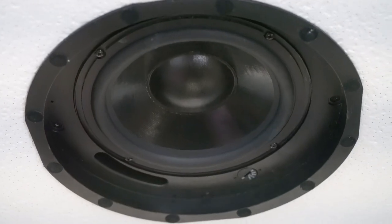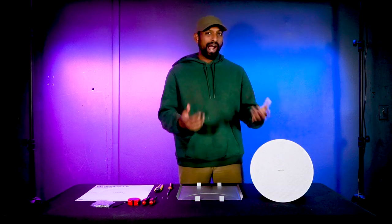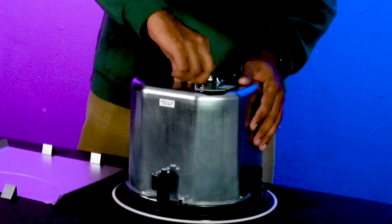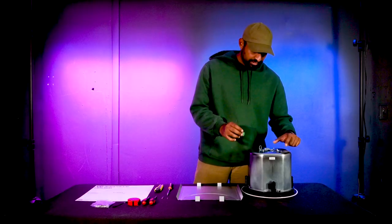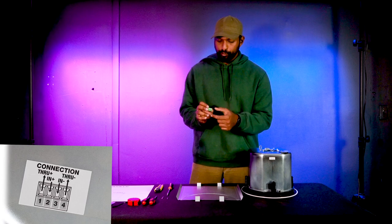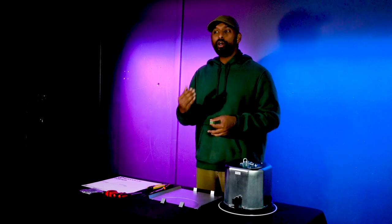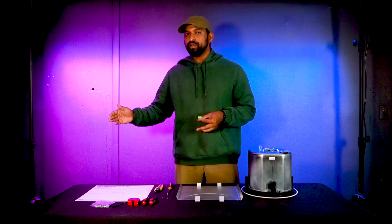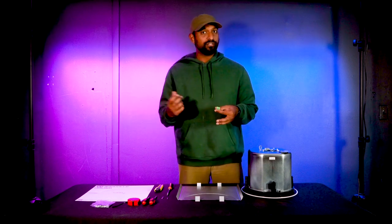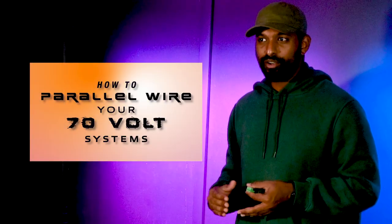After you've decided your tap setting, you move to the wiring phase. There's a quick euro block disconnect terminal on the back — the little green part. Pull it out and you'll see a diagram showing which terminal is for what. The inner two terminals are for getting signal into the subwoofer, and the outer terminals send the signal forward in the chain. In 70-volt technology, all wiring is parallel — you keep sending the signal forward, connecting positive to positive and negative to negative all the way through the chain from amplifier to last speaker.